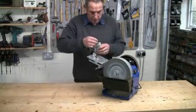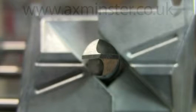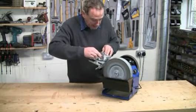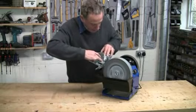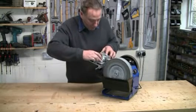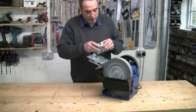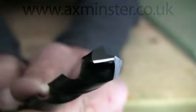Just about there now — stop and have a look. Not quite there with the point, so just wind on a little bit more on the stop and repeat the procedure for both facets. Only a fraction. Turn over. And there we are — a perfect four-facet bit with a perfect centre point. It really is that easy.